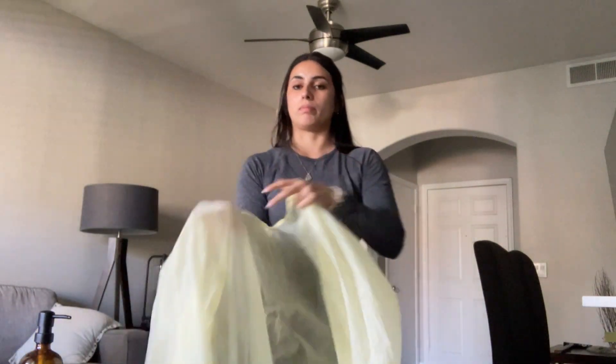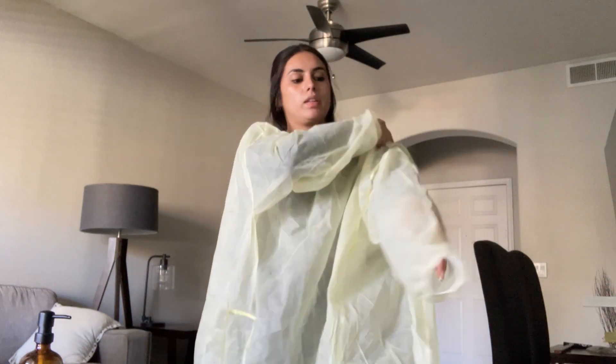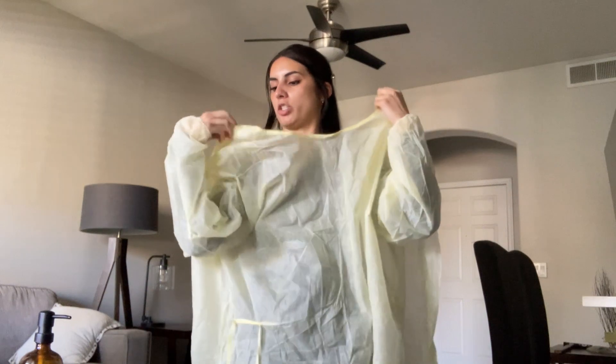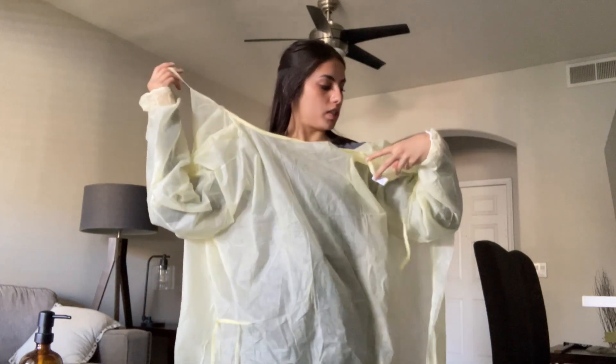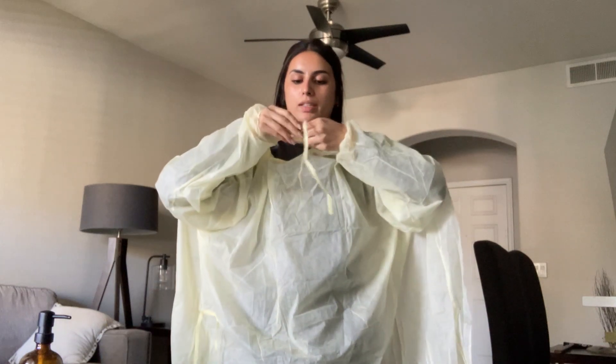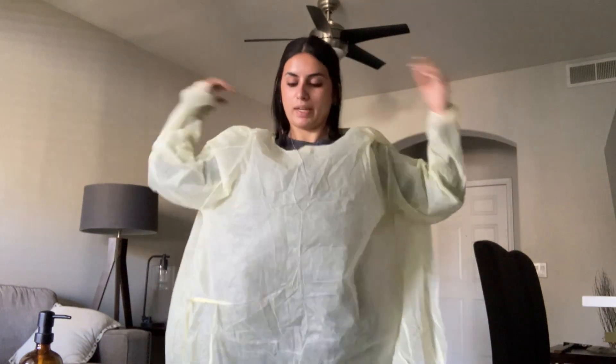I'm using a gown because I'm anticipating that I might come in contact with the patient and want to reduce risk of transmission. So I'm going to just tie this in front of myself because I have no one to help me, going over my head.